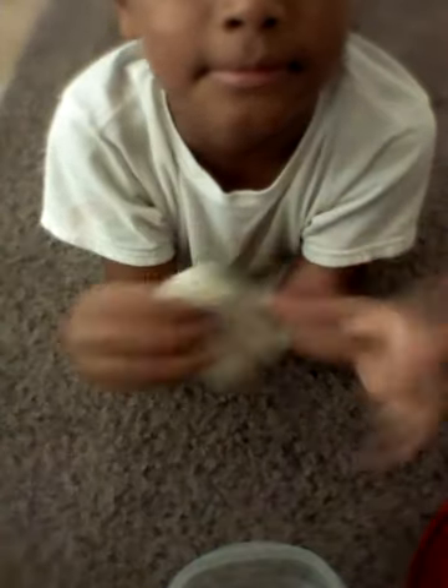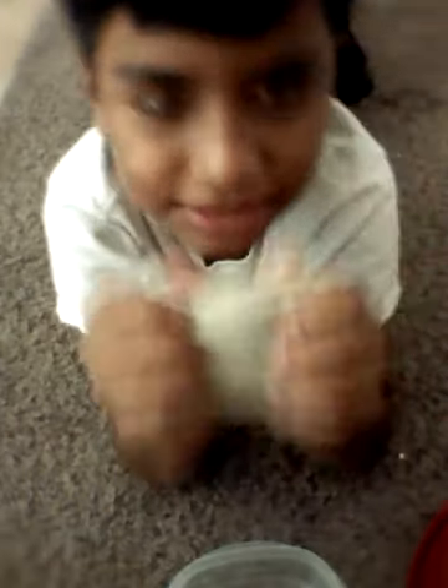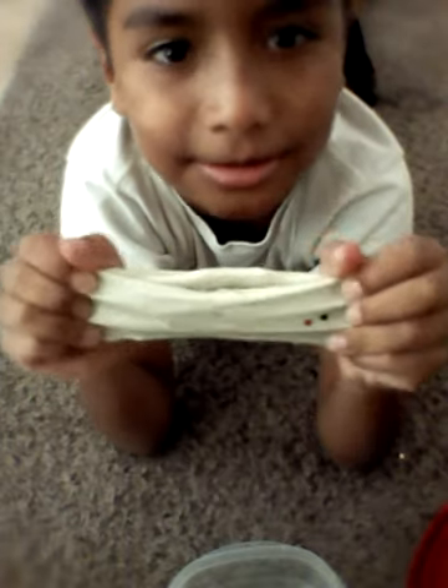Yeah, so I think that might be the end. No, I just want to do a little quick skit — not skit, like, roll the clip, roll the clip. The slime isn't that stretchy, but you can call it stretchy I guess, but look, not really that stretchy.